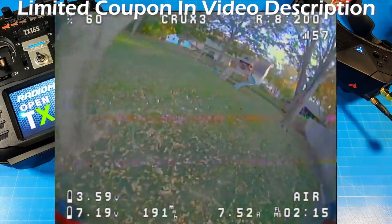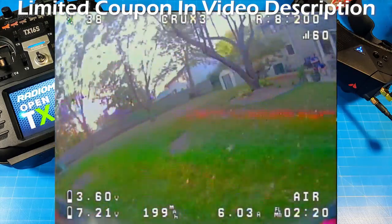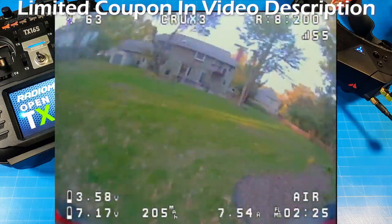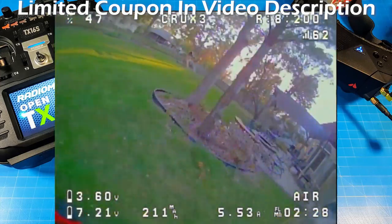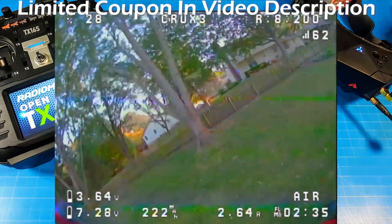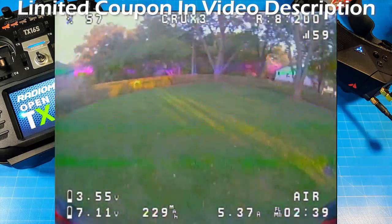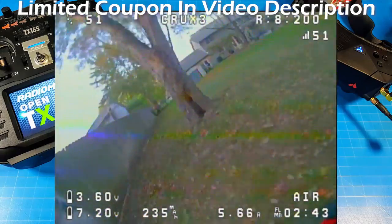Fall is starting to set in. I'm interested in knowing how many of you live in areas where you'll be flying outdoors through November, December, January, February. I know here it tends to get pretty cold. We've had some pretty mild winters the last couple of years, and I'm wondering if this winter might be a little more aggressive — typically we get fair amounts of snow, ice, and really cold temperatures.